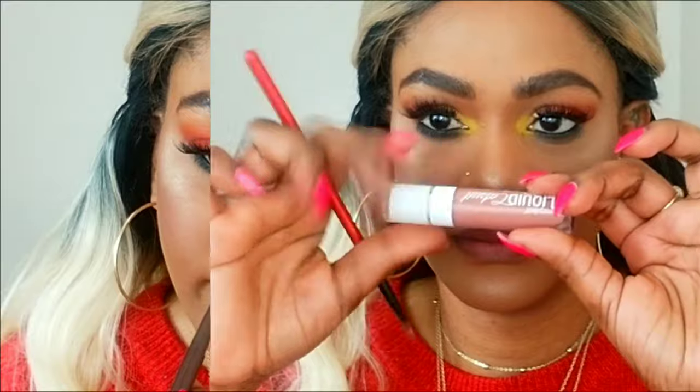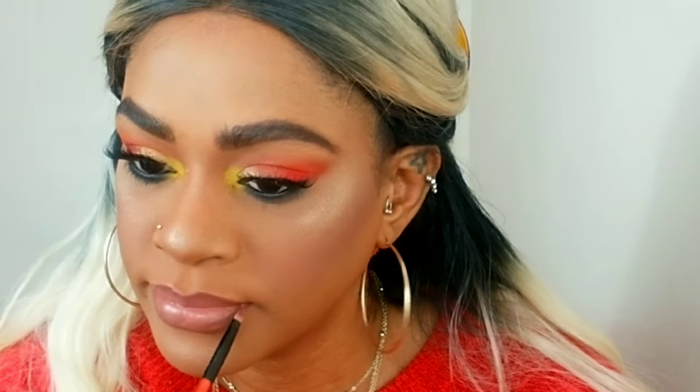Using my BFF3 lip liner from ColourPop, I'm lining and filling in my entire lips with that color first, then going in with a darker brown from Jordana to line my lips. Now I'm using my Wet and Wild liquid lipstick and applying that over everything. I use a lip brush to blend the edges and liner in with the lipstick so it's smooth, then go over the outer lip line again with that darker brown to create that 90s look — darker on the outside, fading into a lighter nude gradient.